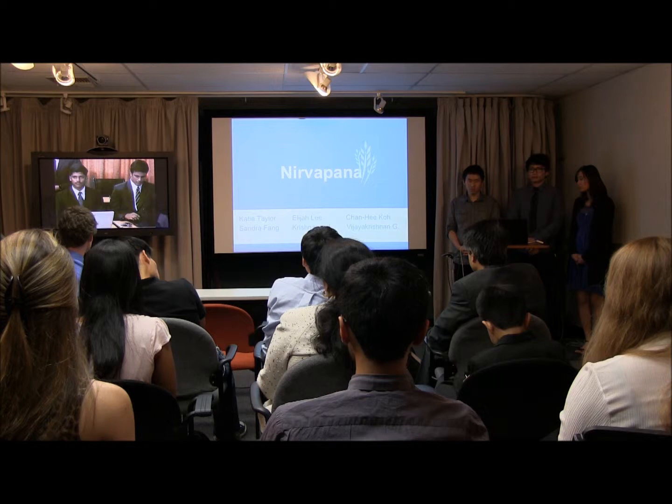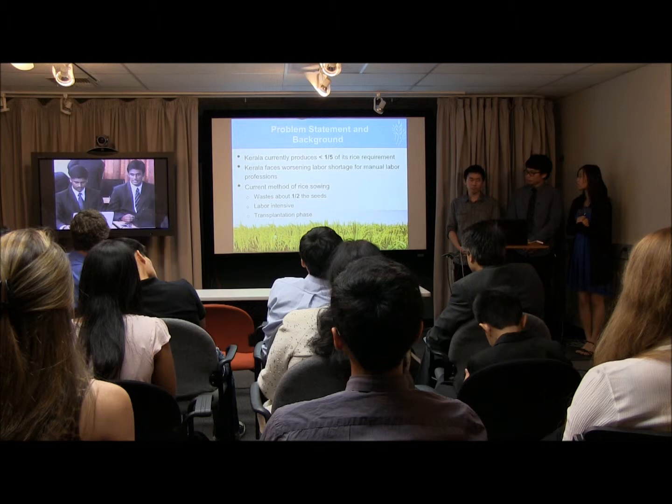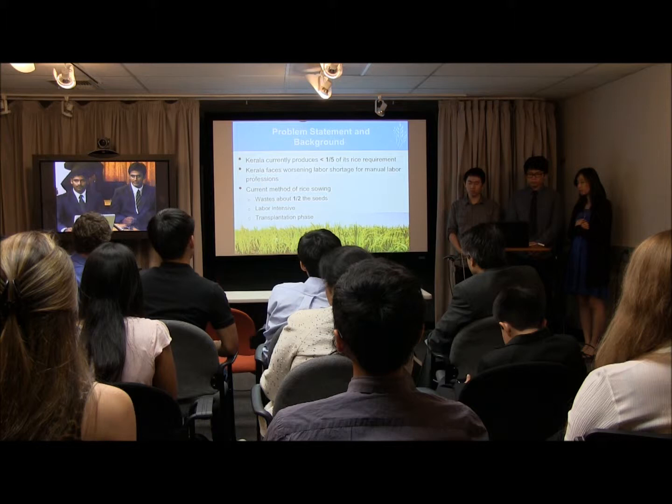We can see the problem statement: in Kerala, only one-fifth of the state's rice requirement is produced. One of the reasons for this is the labour shortage, and also the current method of sowing is very inefficient — it results in losses of a lot of seeds and is very labour intensive.